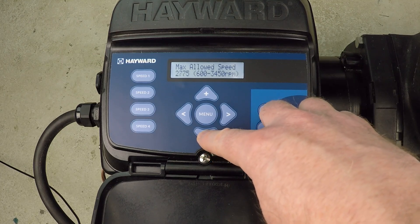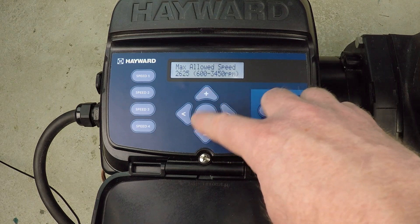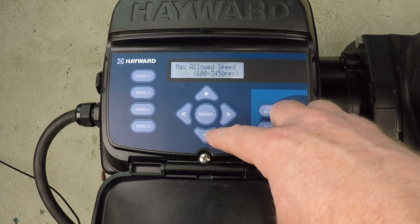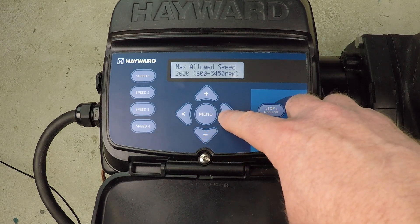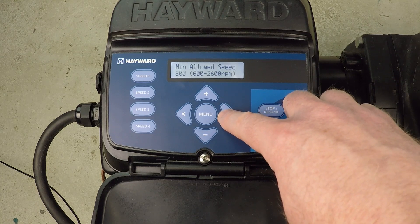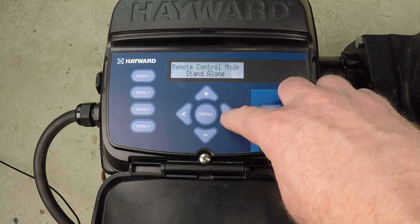Using a flow meter, determine what the maximum RPM is. Let's say at 2600 RPM we're getting 50 gallons per minute — we can see that with our flow meter. Well, if our filter only allows a maximum of 50 GPM, then we wouldn't want this pump to ever operate above that level.